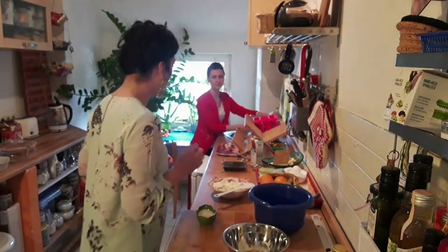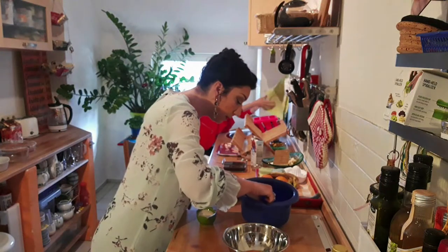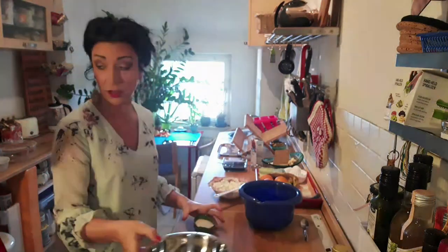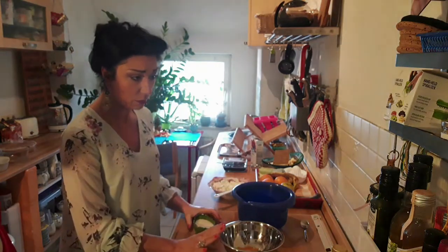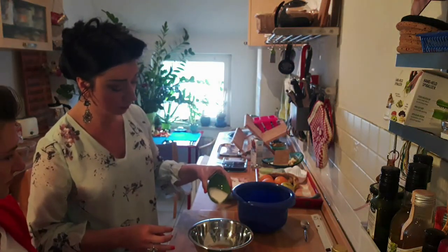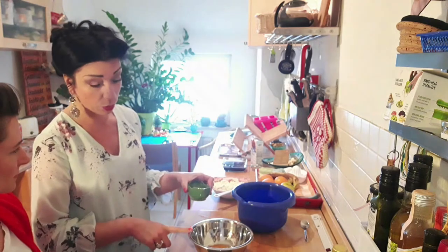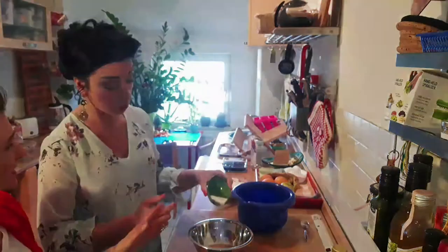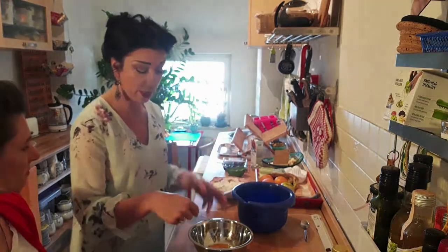So we have the four yolks here and the whites separated. We have here 50 grams of sugar total, but to create the cream we need only the half — 25 grams — in with the egg yolks, and we can start.